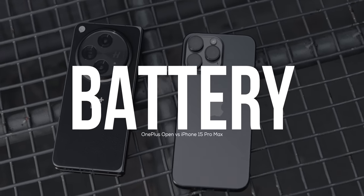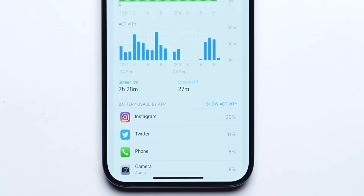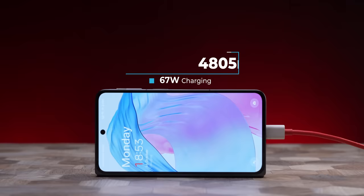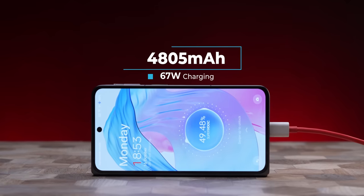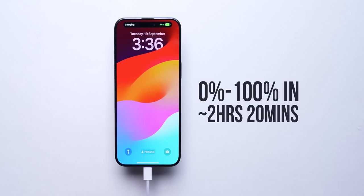Battery life on the iPhone 15 Pro Max has been great for me, but it's not bad on the OnePlus Open either. With the iPhone 15 Pro Max I would get a screen-on time in the average range of seven and a half hours, but with the OnePlus Open I'm getting six and a half hours. The twist is that OnePlus offers much faster charging speeds — you get SuperVOOC 67W charging with an 80W charger bundled in the box, charging from 0 to 100 in about 43-45 minutes. Charging the iPhone 15 Pro Max takes over two hours — two hours and 10-20 minutes — from 0 to 100.